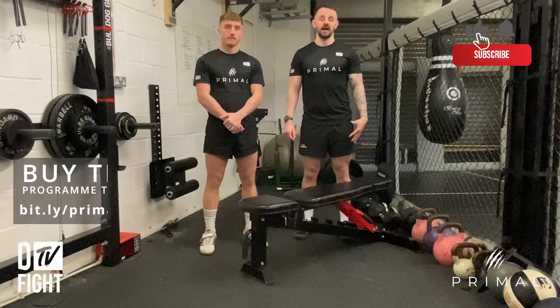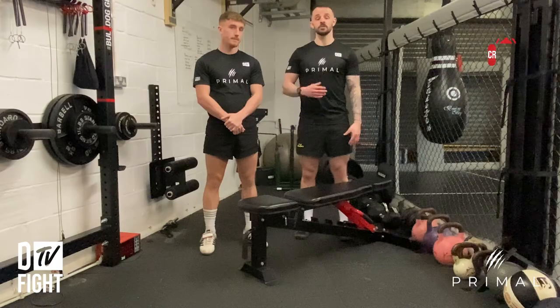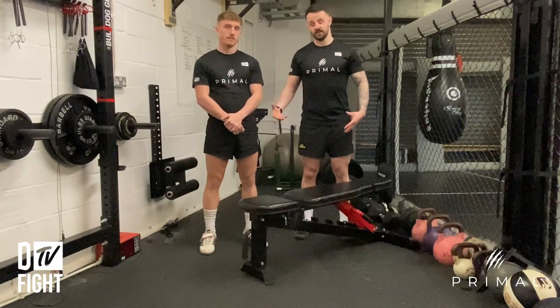Okay, this is the supine bench ab hold. What you need to do is find yourself a bench or a glute ham raise — somewhere where you can lay perfectly flat with your upper body hanging off the surface.